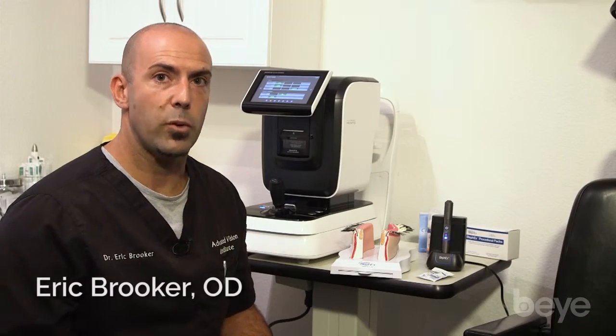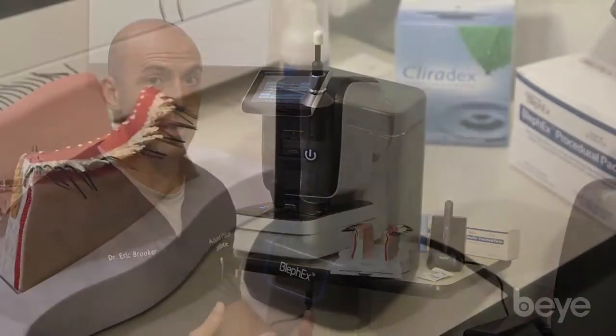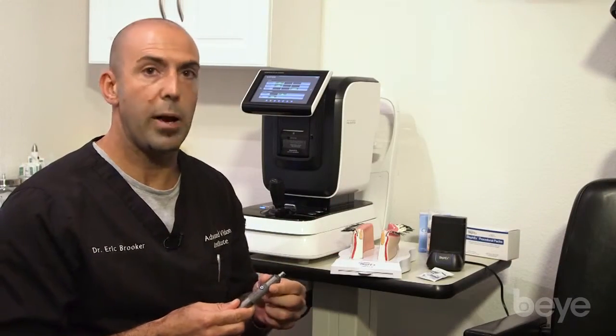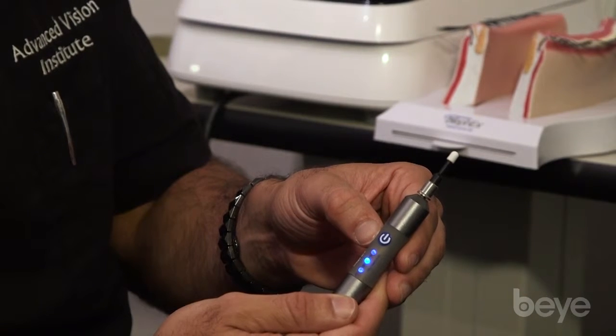One of the latest instruments we have to address dry eye disease, especially meibomian gland disease, is the BlefX. This instrument is used to do microblepharal exfoliation and is an excellent treatment for blepharitis and meibomian gland disease.